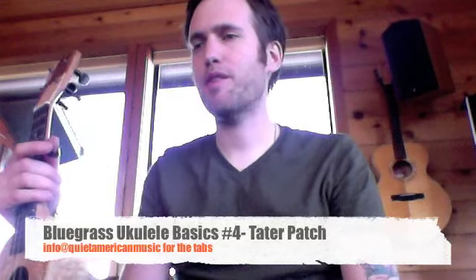Here's our next video in our bluegrass ukulele basic series. We're gonna play a little fiddle tune called Tater Patch. Look out for the pull-off, the slide, and the hammer-on that's in it. There's also a nice little thing where we play the melody and then afterwards we play with our fingers — kind of thumb one, thumb one, thumb one. Most fiddle tunes you play each part twice, but this fiddle tune you play the A part twice and the B part three times.